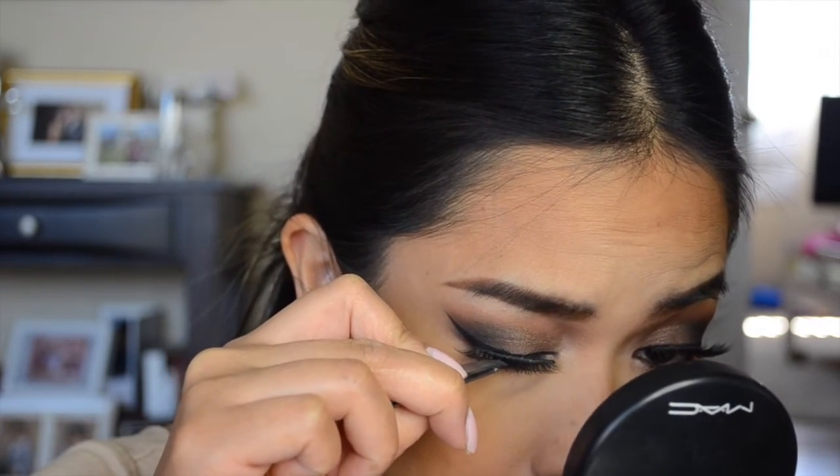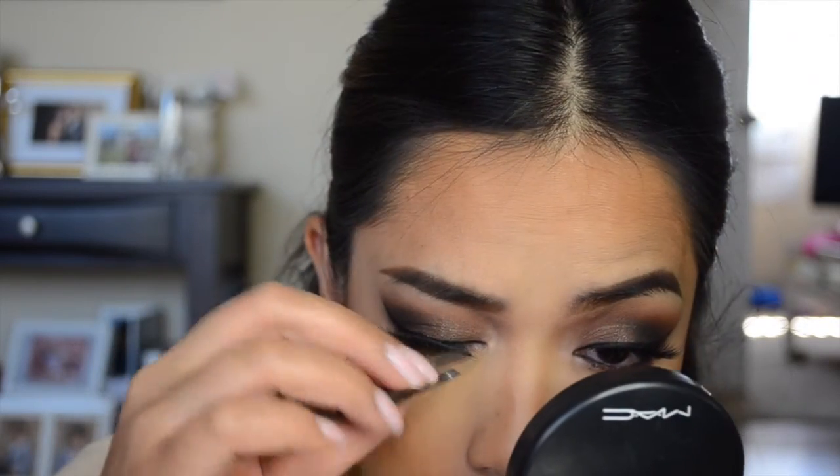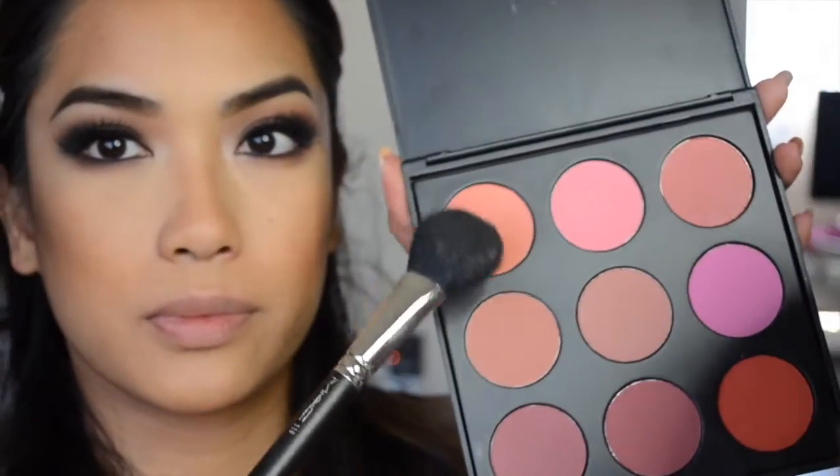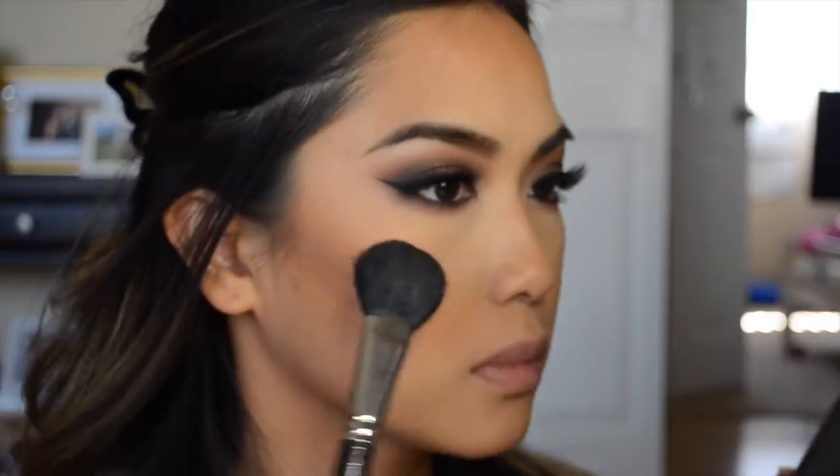Now I'm taking my House of Lashes Pixi Luxe lashes and applying them. I love how wispy and full they are. Then I'm taking my Morphe blush palette using the peachy shade — the first color in the palette. I'm knocking off some of the excess color since it's super pigmented and applying it to my cheeks with a MAC blush brush, patting it on ever so slightly.